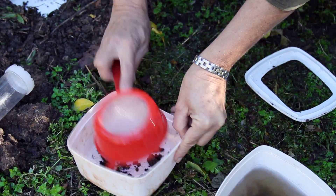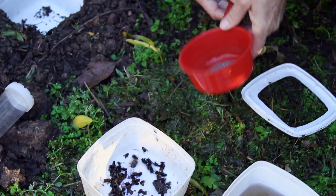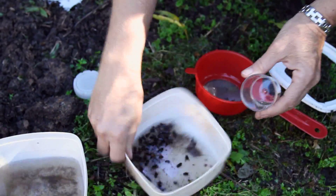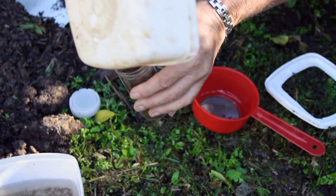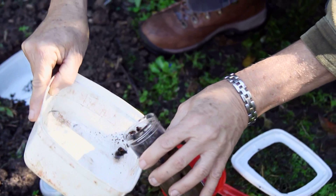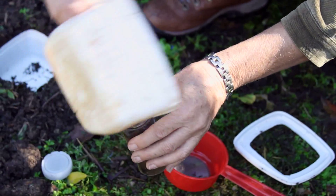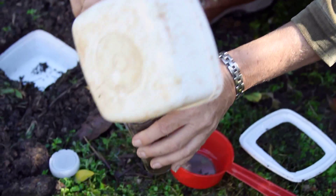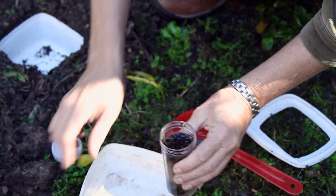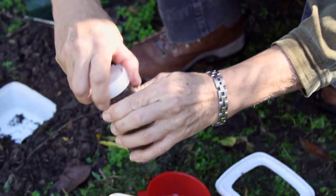Bang your sample back into a container. Add preservative and put your sample back into a vial. Get all of the sample, even the bits of dirt, because there may be very small invertebrates caught in there. There you have a sample — it should have two labels in it: the day you set it up and the day that you take it out.